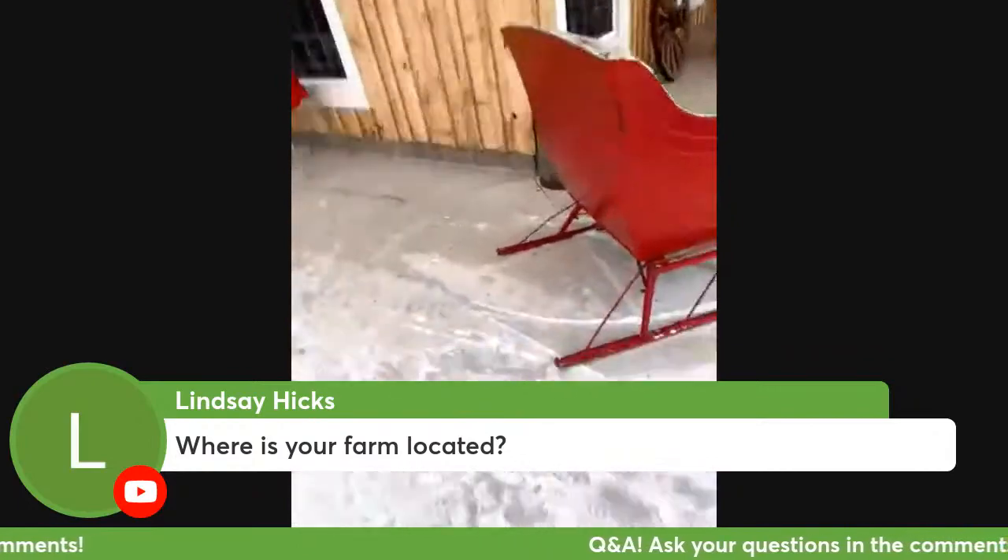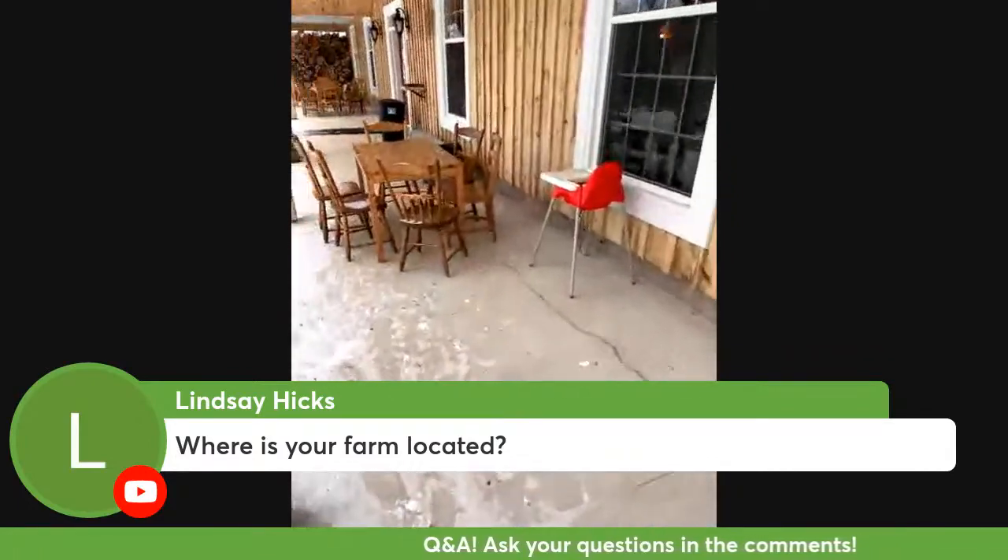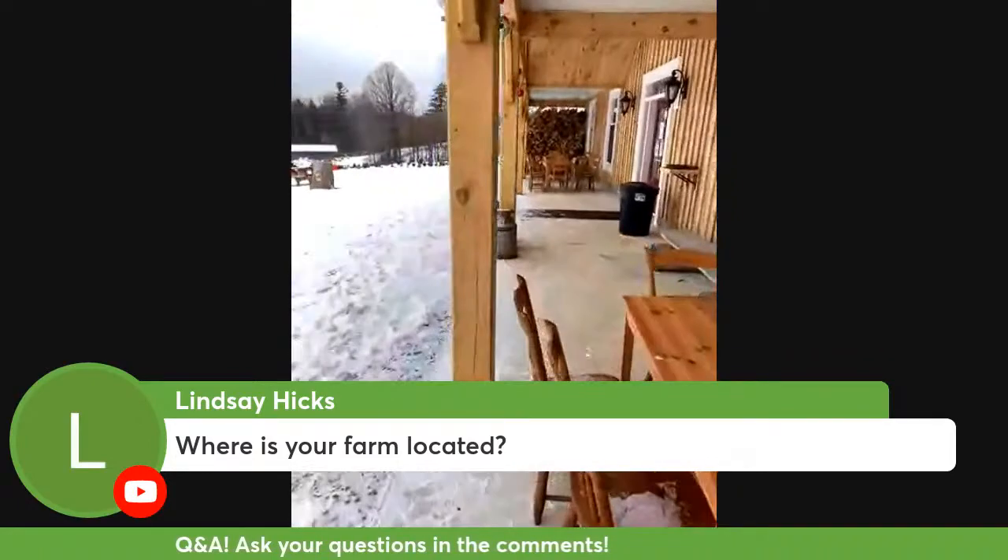Our farm is located in between Almonte and Pakenham, which is just about half an hour from Ottawa.